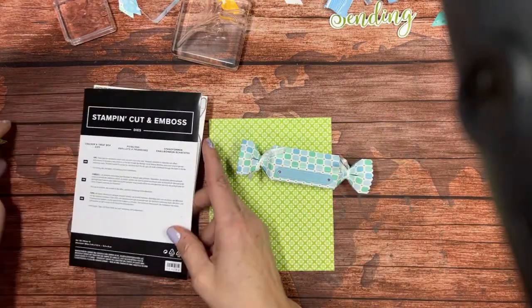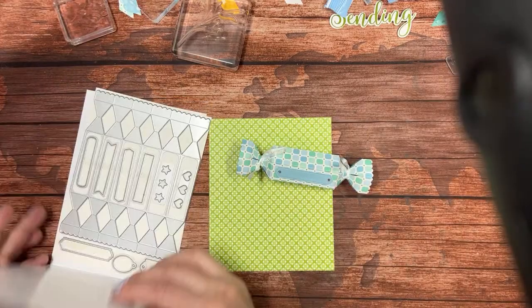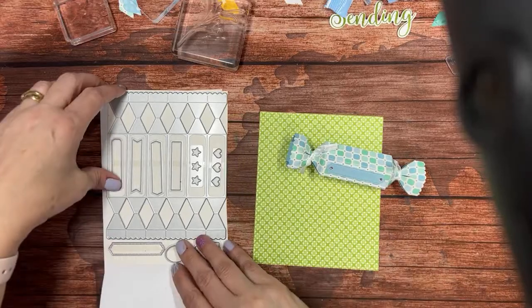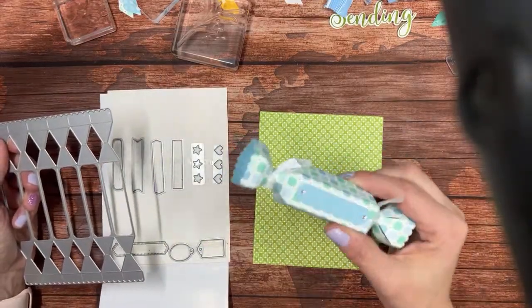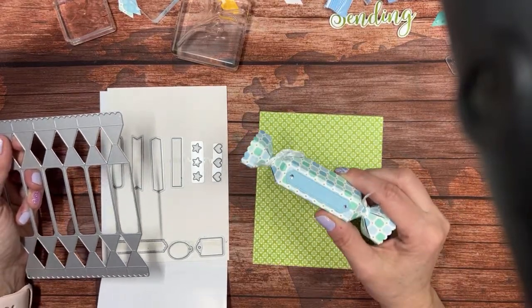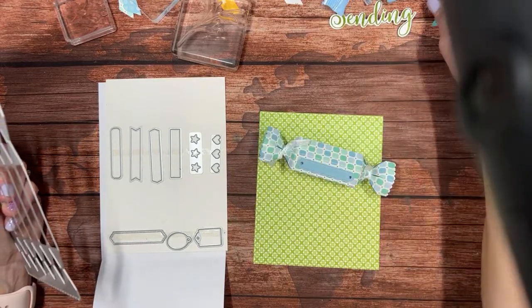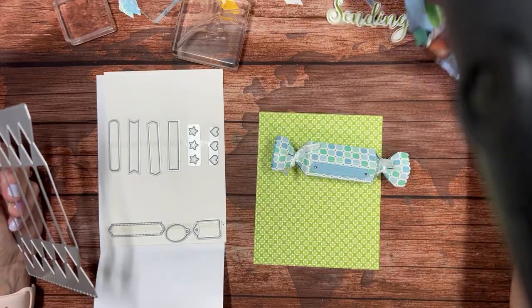These dies are fantastic. Not only does it make a great little treat box — see, isn't this really cute — it holds five, six if you really push it, Hershey Kisses. It was really awful that I had to go out and buy lots of candy to see what would go in here nicely. I bought Hershey Kisses and sweet tart jelly beans.